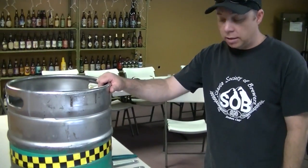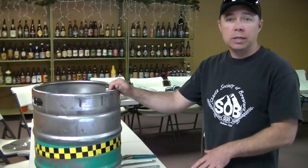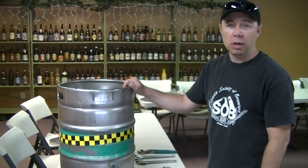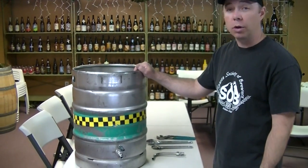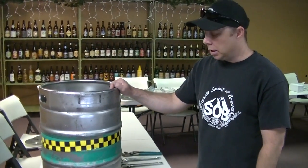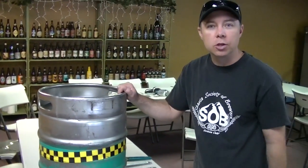So now what you would do is take this down and water test it. Absolutely water test every weldless kit that you put in your kegs or your coolers or your kettles before you start putting beer in them. But there you go — simple as that. Cheers.